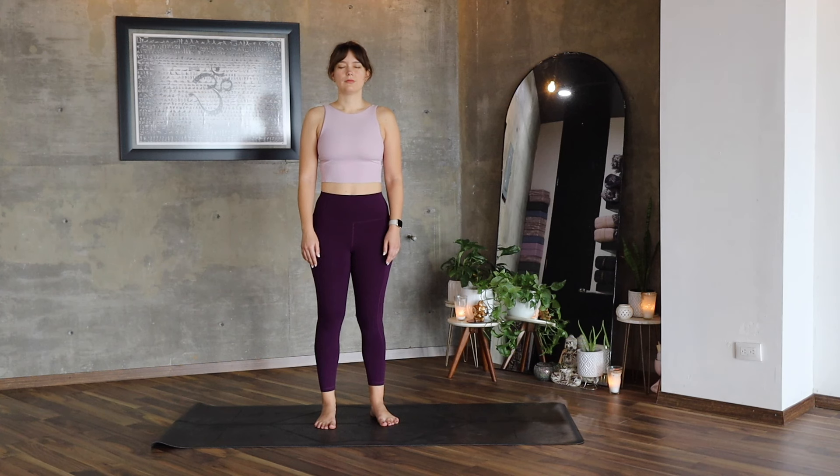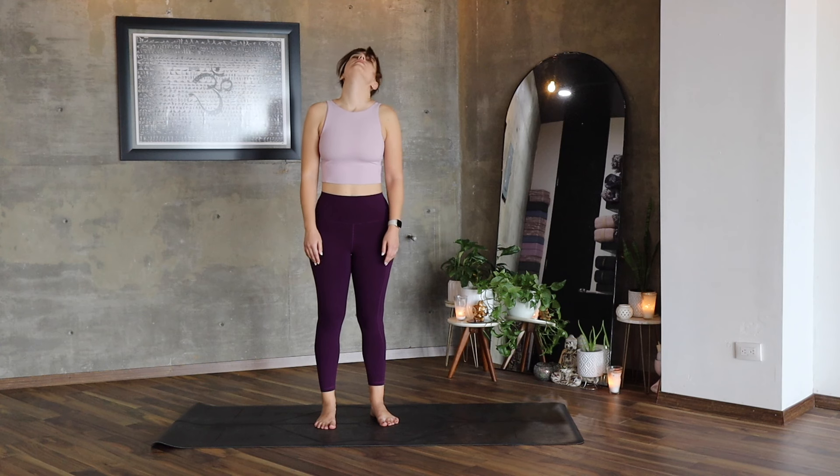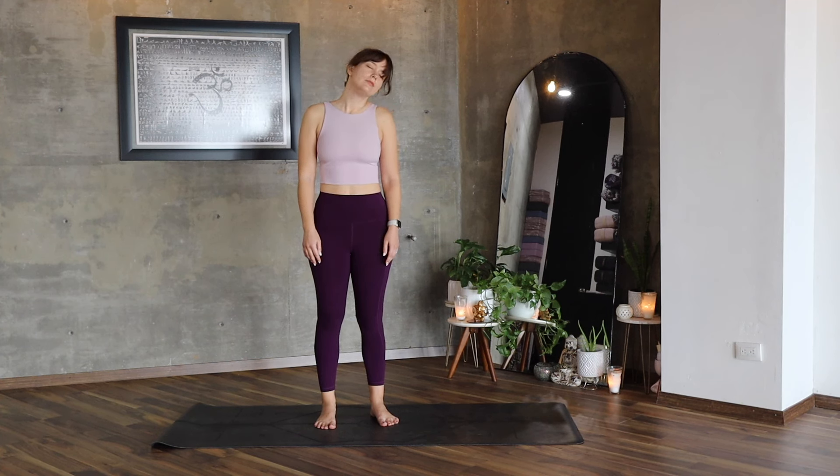Inhale and exhale, bring your chin to your chest and let's start making big circles — big neck stretches, moving the head to the right twice and to the left two times as well.